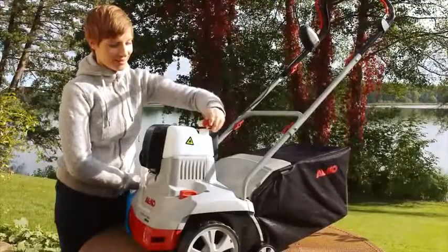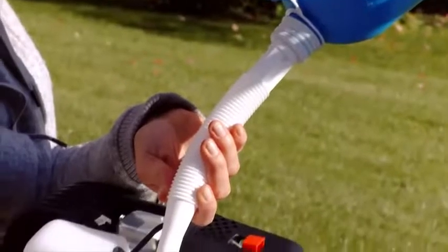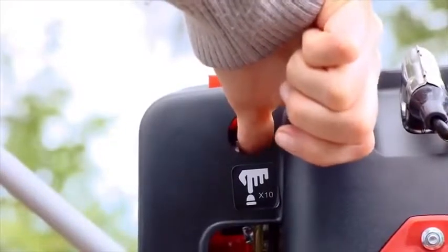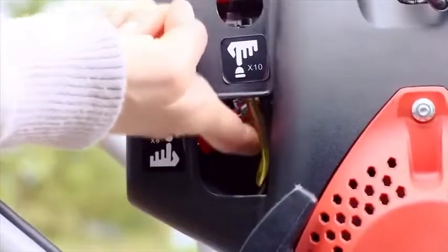Then fill the tank with petrol. The type and quantity are also given in the technical details of the operating instructions. For a new start, longer non-operation periods, or temperatures below 10 degrees, please press the two primer buttons now, as shown here.